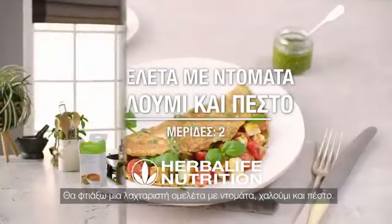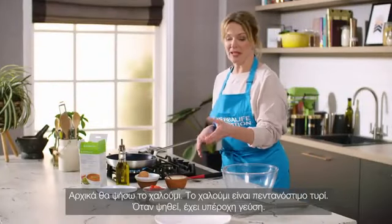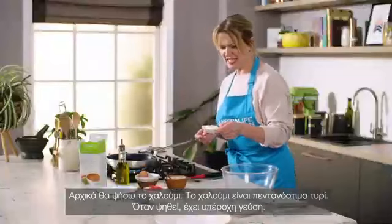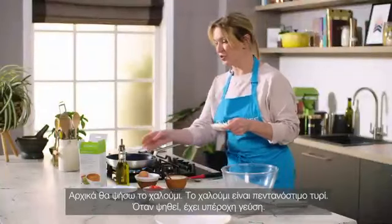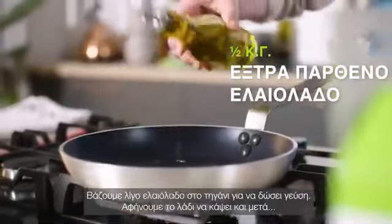I'm going to make this really delicious tomato and halloumi pesto omelette. First of all I'm going to cook the halloumi. Halloumi is a really delicious cheese — it cooks really nicely because it gets nice and golden. So put a little bit of olive oil for good flavour into a pan.